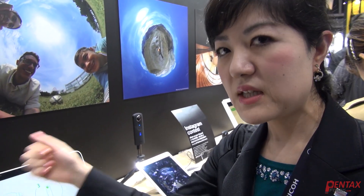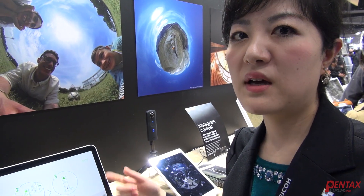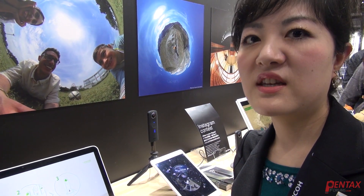We have applications to view and also to edit video and photos as well. For manufacturing sites, for instance, we use this to take a 360 image for inspection and that type of usage.